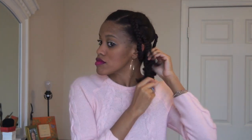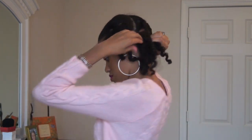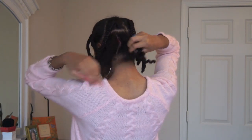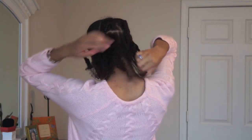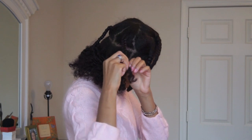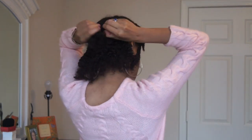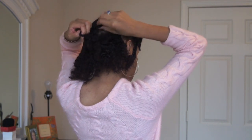I don't mind frizz at all. I actually prefer a big poofy braid out look over the tame defined look, but it's your choice. To make it more tame and defined, put oil on your hands as you take the braids out and be sure to take your time and avoid running your hands through your hair in order to prevent the frizz. For me, since I like the poofy look, I don't really care, I just take them out.